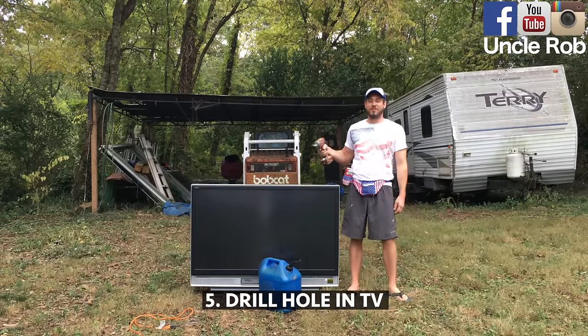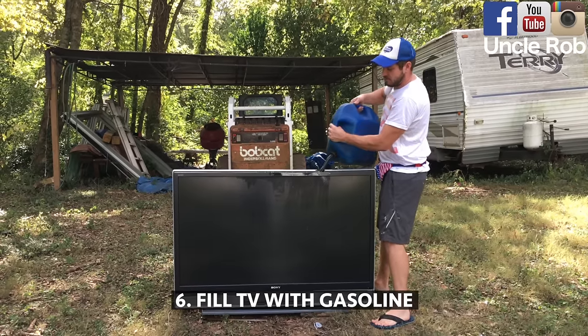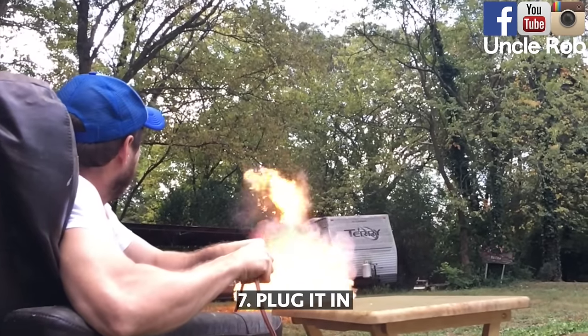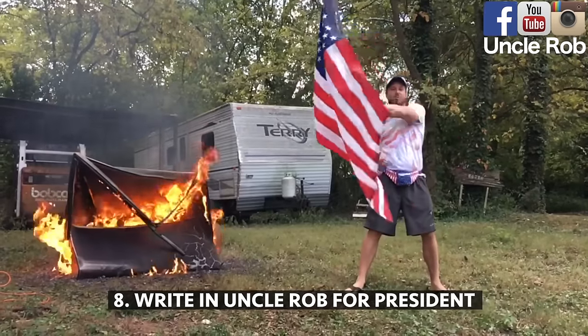Then drill a hole in the top of your TV. Then fill the television with gasoline. Then plug it in. Then remember to write in Uncle Rob for president.